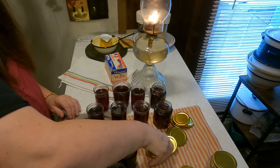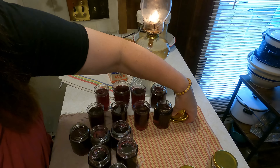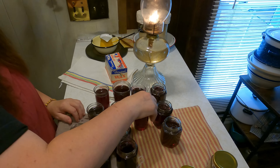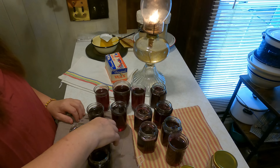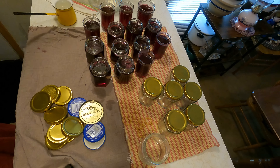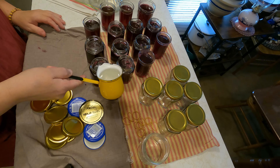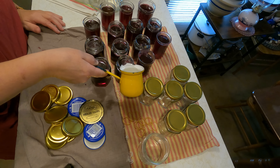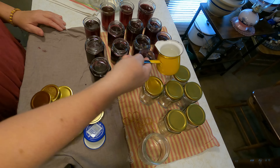Now we're going to go ahead and melt the wax. You can add the wax at any time — the wax will always come to the top. So even if your jelly is really hot, it does not matter when you pour the wax on, it will always rise to the surface. Now we're going to pour the wax on top. It's hard to show on camera, but the wax stays on top and I can see when the wax is totally around the jar.